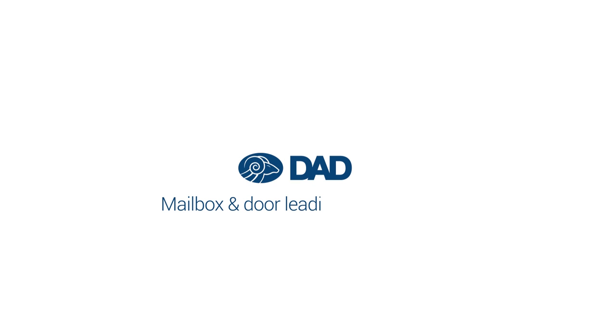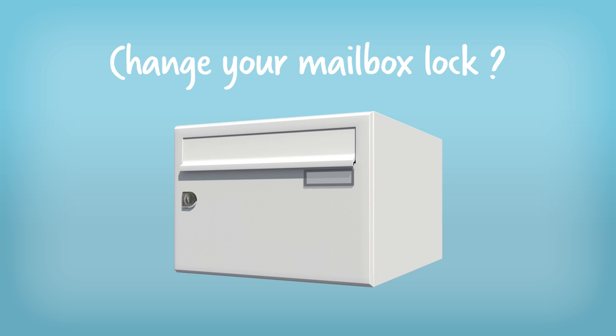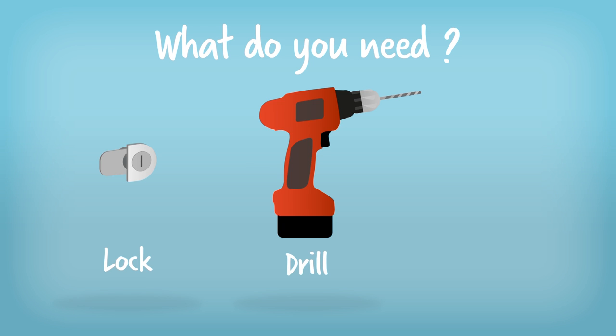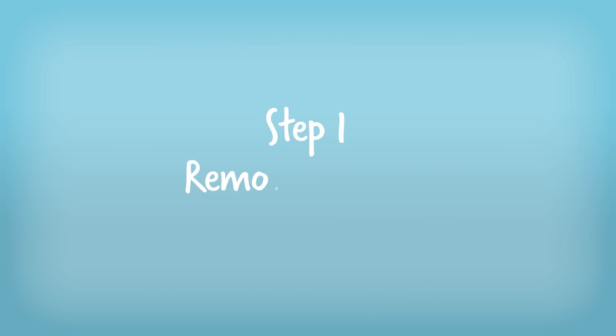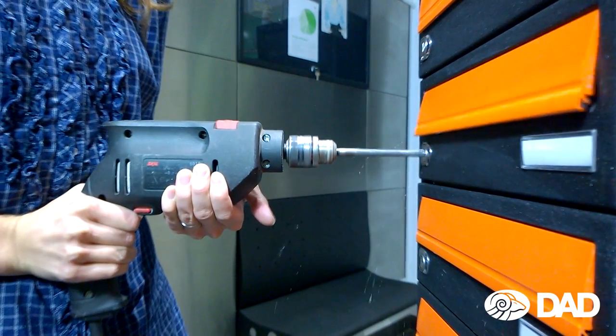How to change your mailbox lock. For changing your mailbox lock, you'll need a new lock, a drill with a large drill bit, and a screwdriver.